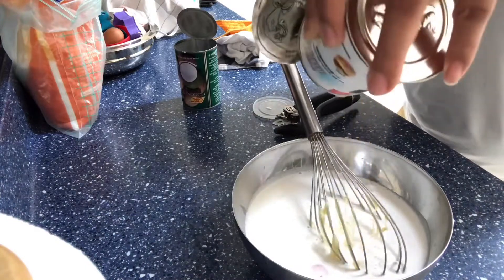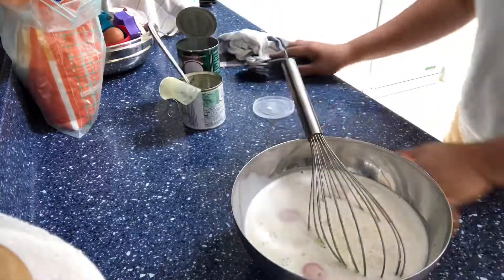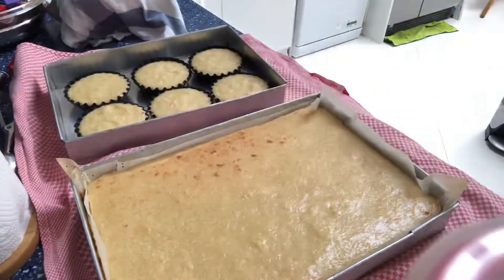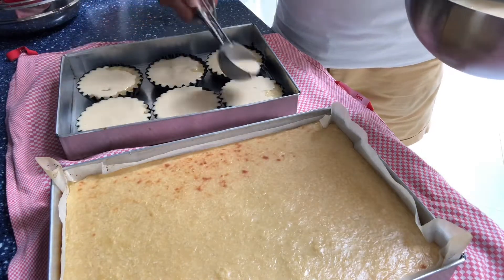While the cassava cake is baking, we are going to make our topping. It's a mixture of egg yolk, condensed milk, and coconut milk. You can add sugar if you want a sweeter topping, but since I already added sugar to the cassava mixture, I didn't add sugar to the topping.